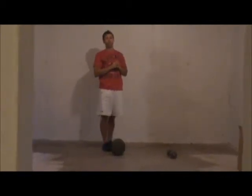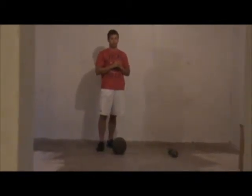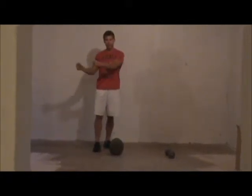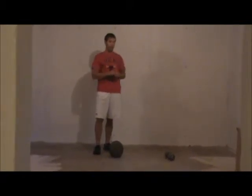I'm going to go over three rotational exercises, talking about the proper form of each. The first one will be a side-toss medicine ball slam into the wall.